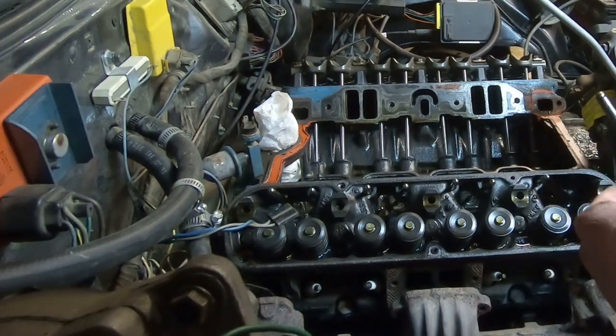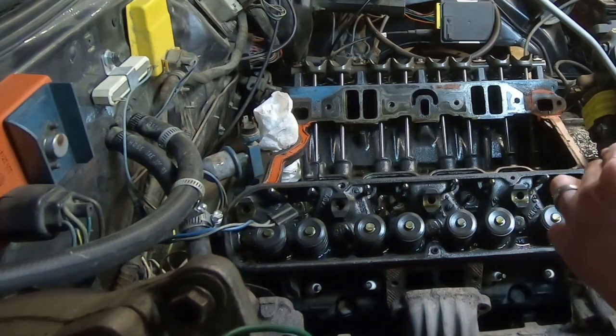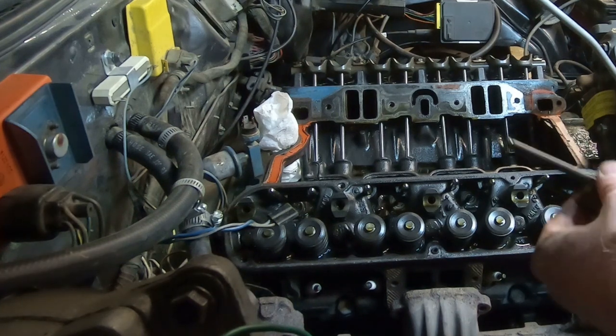Pull the push rods out and give them an inspection — make sure they're not bent or damaged.